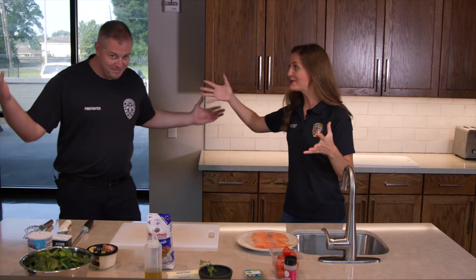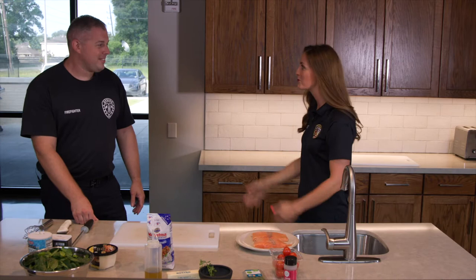Welcome back to episode 10 of Hot Eats. We are here at Station 74 with the Spring Fire Department. Frenchy from episode one is back — you guys remember the French bread? That was probably one of our most popular episodes, the very first one.